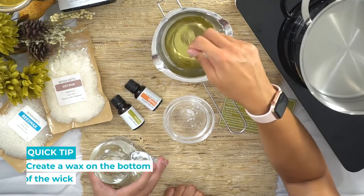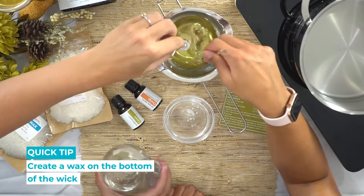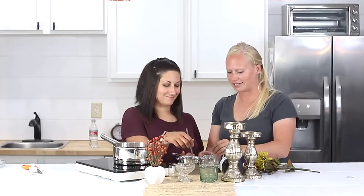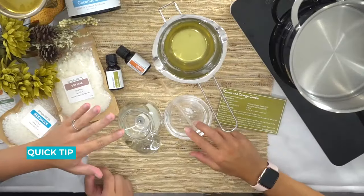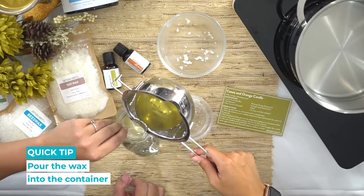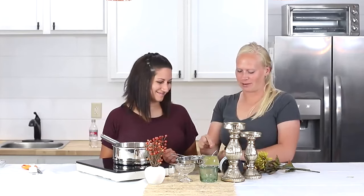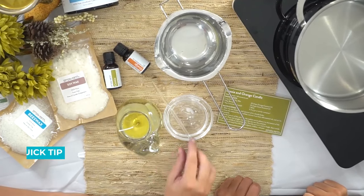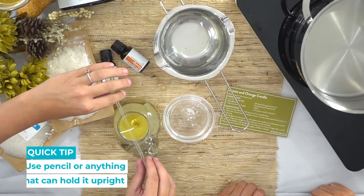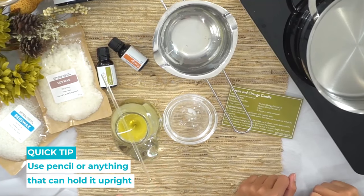I'm going to dip the end of the wick into the wax and stick it on the bottom of the container, using the wax to secure it in place. I'll hold the wick upright to make sure it doesn't go all over the place — just make sure the cat doesn't get all full of wax. This braided wick is pretty sturdy, but if you're using a less sturdy one, you'll want to prop it up with something so that it stays in the middle and the wick stays upright.